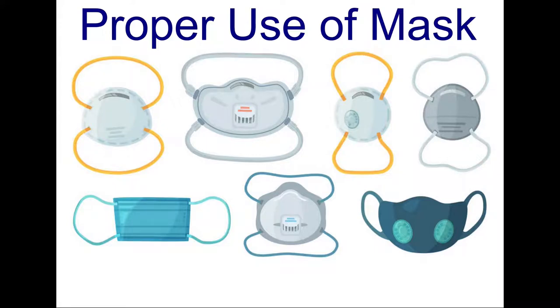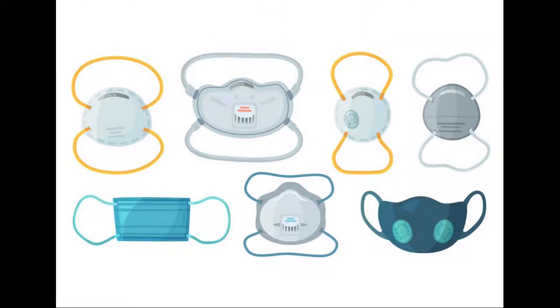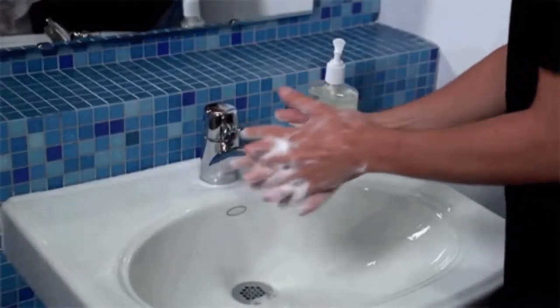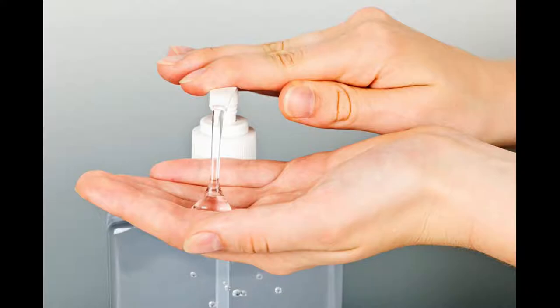Let us learn about the proper use of masks. Wash your hands with soap and water or alcohol-based hand rub.